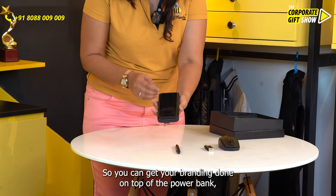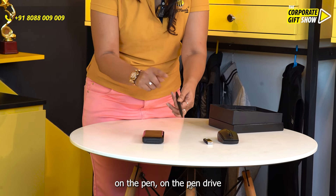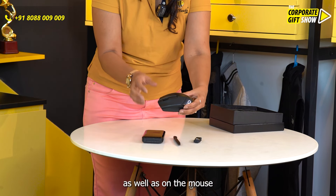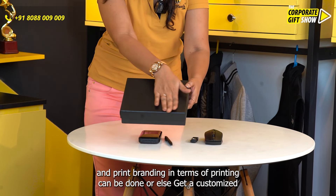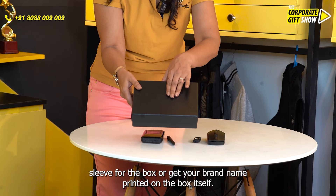You can get your branding done on top of the power bank, on the pen, on the pen drive, as well as on the mouse. Ample branding in terms of printing can be done, or else get a customized clip for the box or get your brand name printed on the box itself.